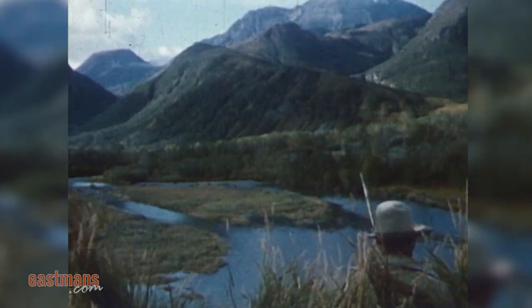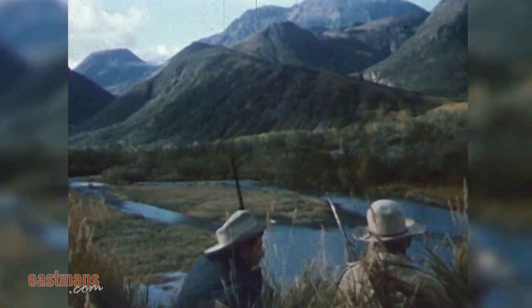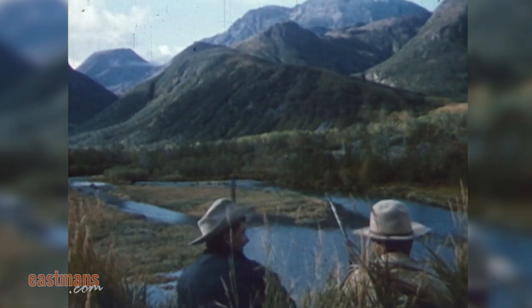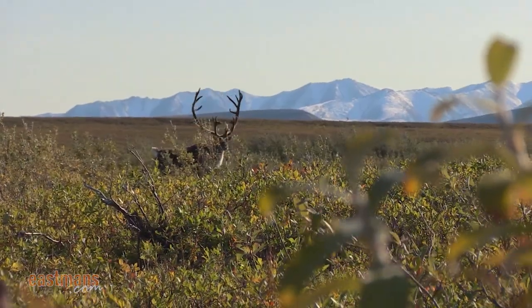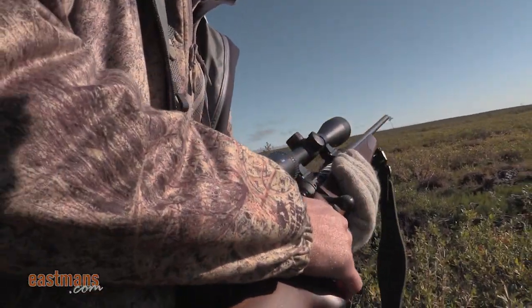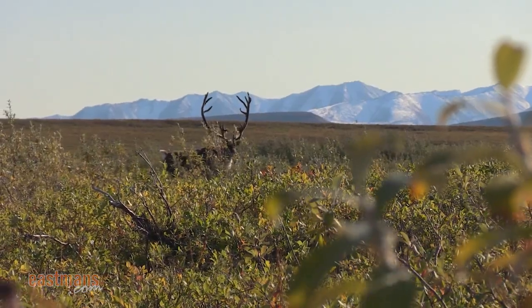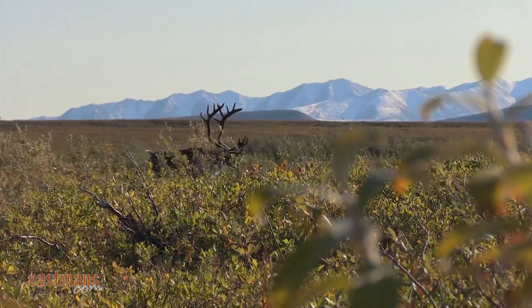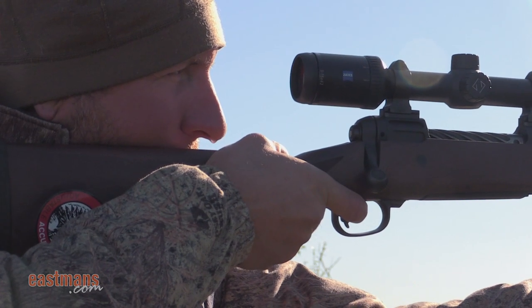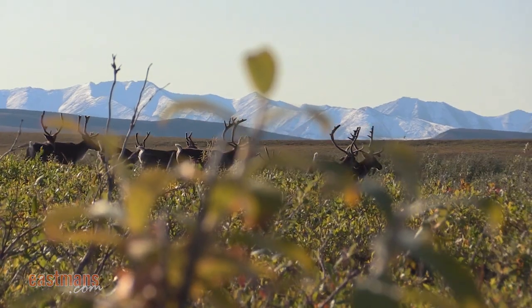My grandfather taught me how to shoot when I was a little boy. He was a match-grade shooter who tried out for the U.S. Olympic team, and he showed me everything he knew. There's a lot of method and technique to it. Like he used to say, you almost put yourself in a trance — you want to hear your heartbeat through your own ears, close out the outside world, focus on those crosshairs and that target, take a deep breath, exhale nice and smooth, and as soon as you get to the bottom of that exhale, start squeezing that trigger and let it pop off.